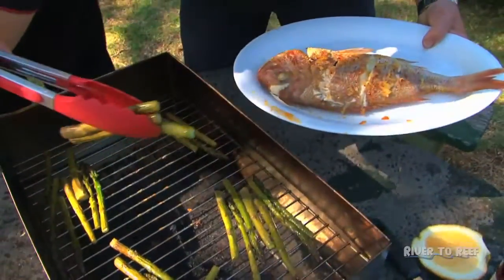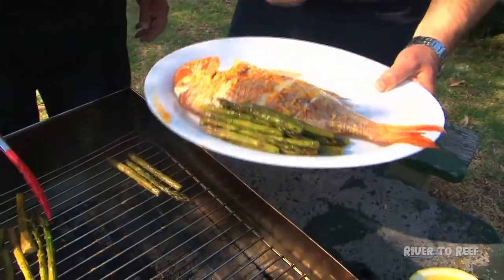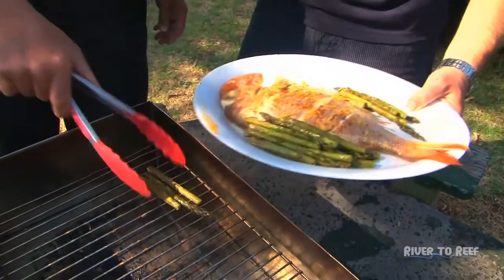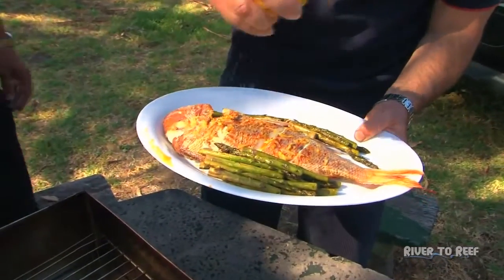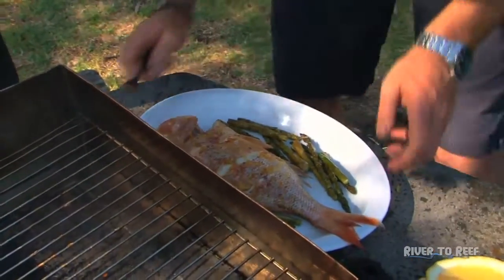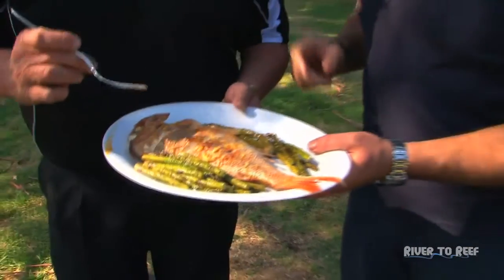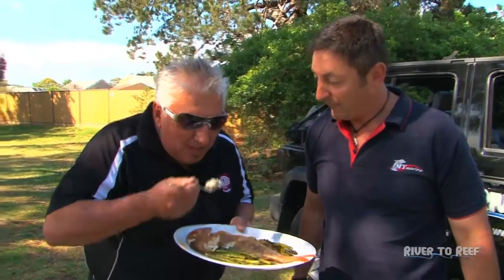Now, lemon — as I said, lemon at the end. Squeeze the lemon over the top, even on the asparagus. Okay, Dean, on behalf of the crew, do the honors for us. It's been a long wait — 22 minutes and 21 seconds. To all those people that have come to my place and had snapper the way I cook it, I'm sorry — you've got to try this.